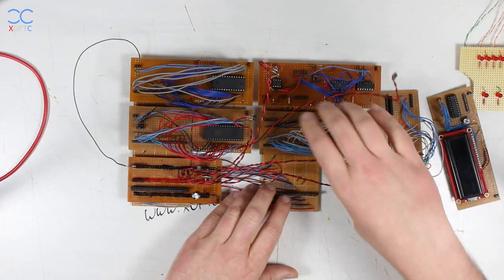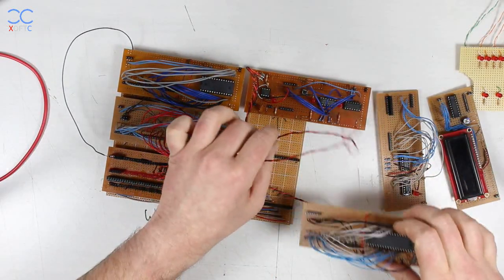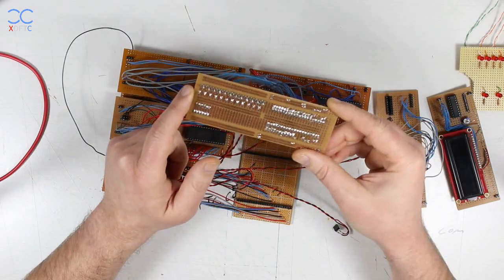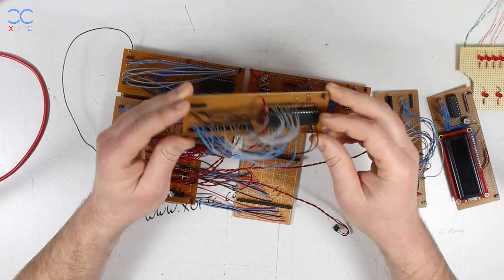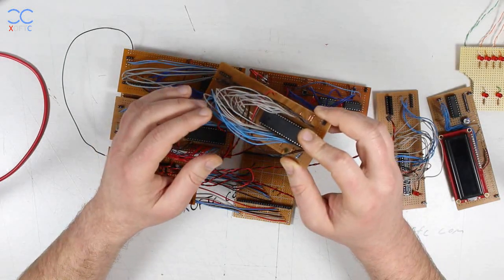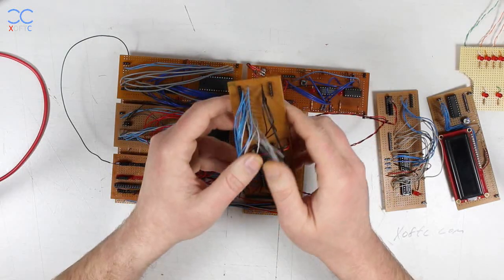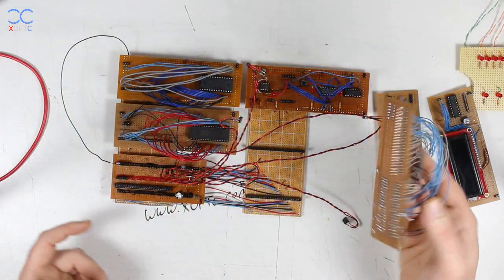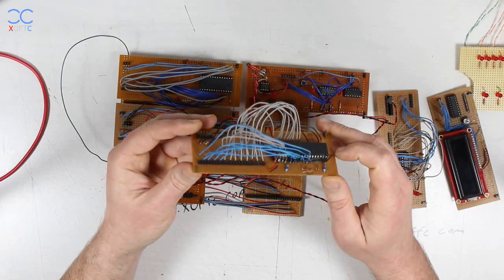The next part is the Z80 module. It has a full connection to the bus — 16 pins for the address bus and 8 pins for the data bus. The rest is pretty much just like on the breadboard. I've used copper wires from telephone cable — the kind that goes into the wall. They're hard so I can shape them any way I want, they stay out of the way, and they give a better connection.